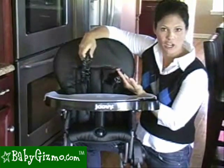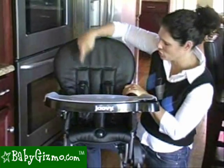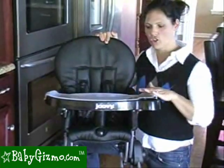It comes with a secure five-point harness that's great for your growing child. There are two different spaces, and it has this nice large tray.